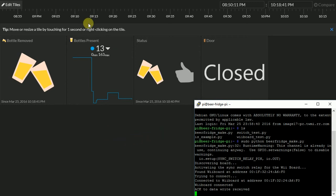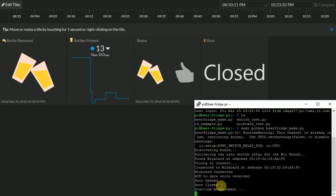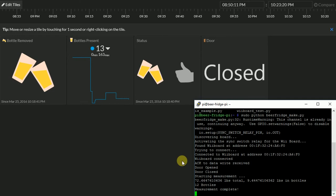We have the fridge loaded with 13 beers. The system can show status when something is removed, the overall count, and the door status. I'm in a different room from the fridge but I've got a volunteer ready to help. Please remove two beers from the fridge. There's the door open — and the door closed. You can see the status in the PuTTY screen and on the InitialState website. It starts taking 1,500 measurements and averaging them out, so it takes a little time. Now it thinks there's 12 in the fridge — the measurement is complete and the number updates to 12 on the website.